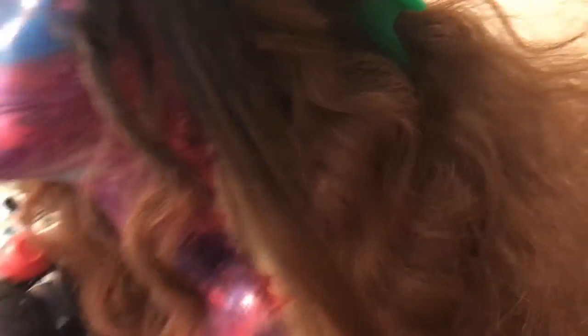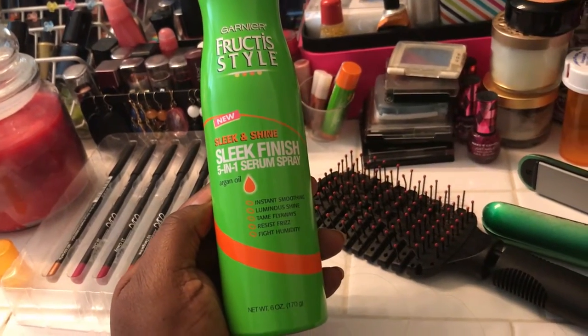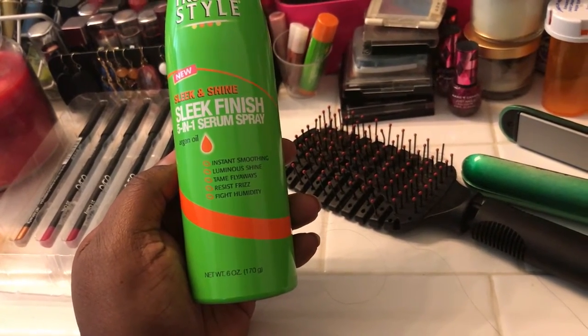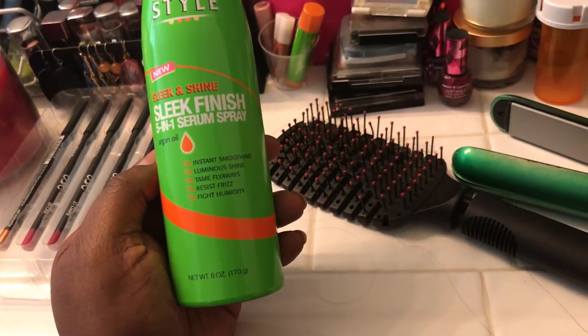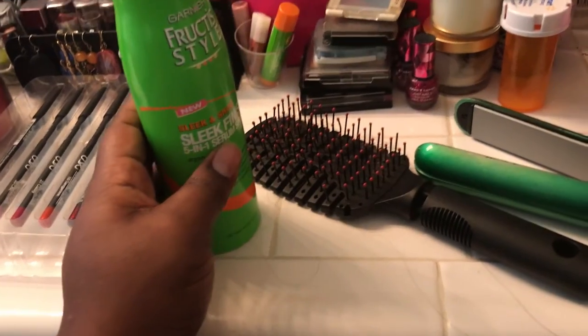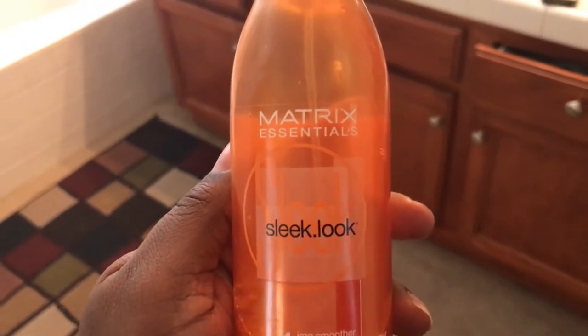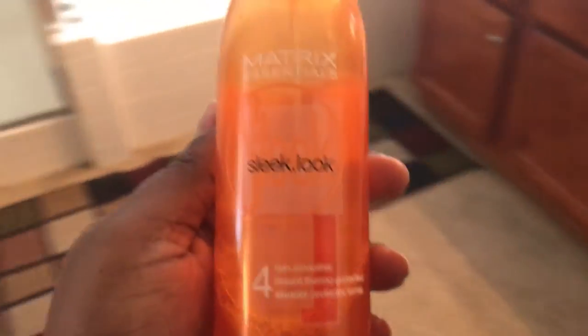What I'm using on it is this Frutise Style Sleek and Shine sleek finish 5-in-1 serum spray for smoothing, luminous shine, frizz tame-away, flyaways, and fighting humidity. I also used some heat protectant — I put it back in my mom's closet. She has a closet with nothing but hair products in it. But I used the Matrix Essential Sleek Look heat protectant spray, sprayed that all over. That's what's gonna keep this synthetic wig from burning up.